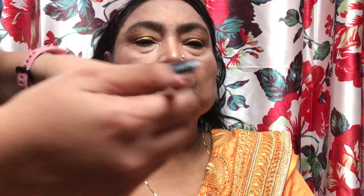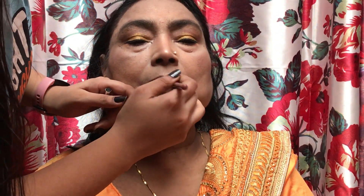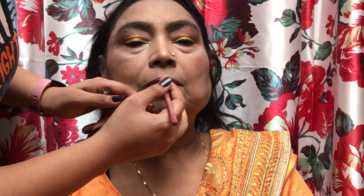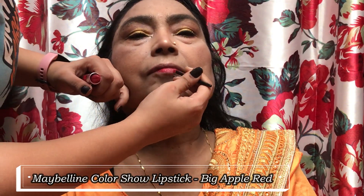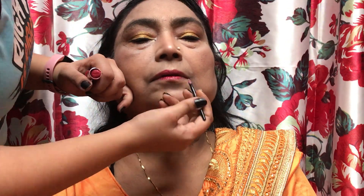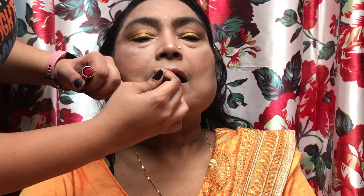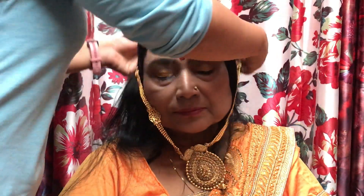If you want to know how to fix a broken makeup product, please tell me in the comment section and I will make a video on that too. Now I worked on my dadi's lips. I used a nude liner, then applied Maybelline lipstick — I will mention the shade in the description. The most important thing about this lipstick is its matte finish, but it doesn't dry your lips. If you want to invest in a good lipstick, definitely check out Maybelline's series!